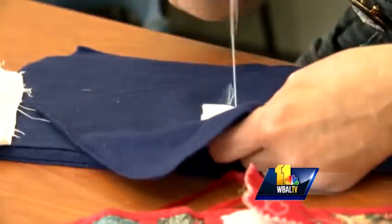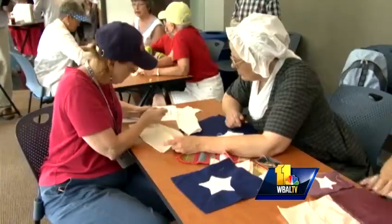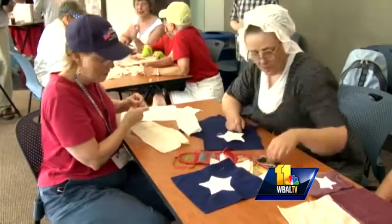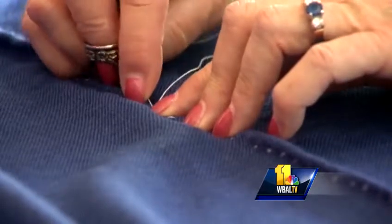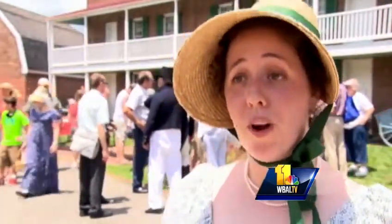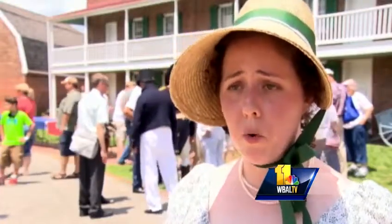Let the stitching begin. July 4th at Fort McHenry, the Maryland Historical Society embarked on an ambitious mission to recreate the Star-Spangled Banner flag — the flag that inspired Francis Scott Key during the War of 1812. You can see the original in Washington, D.C., at the Smithsonian Museum. That flag was made here in Baltimore 200 years ago, so as a celebration of the bicentennial of the War of 1812, this is a project that had to happen.